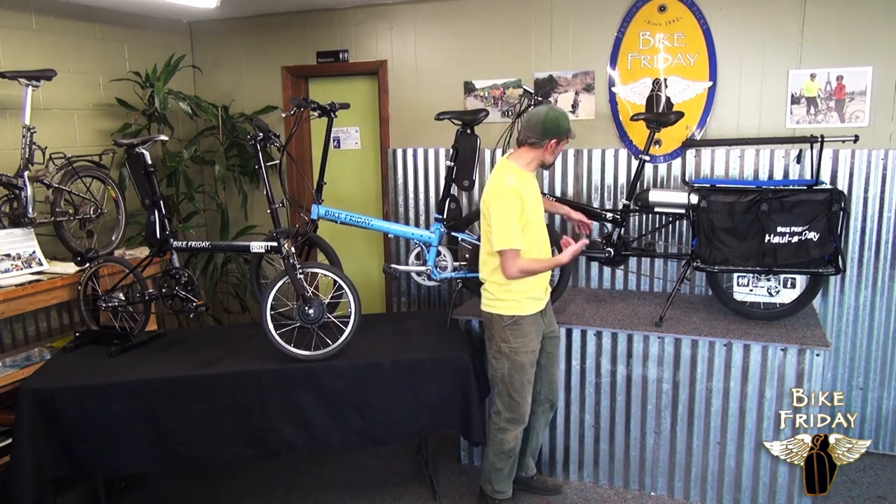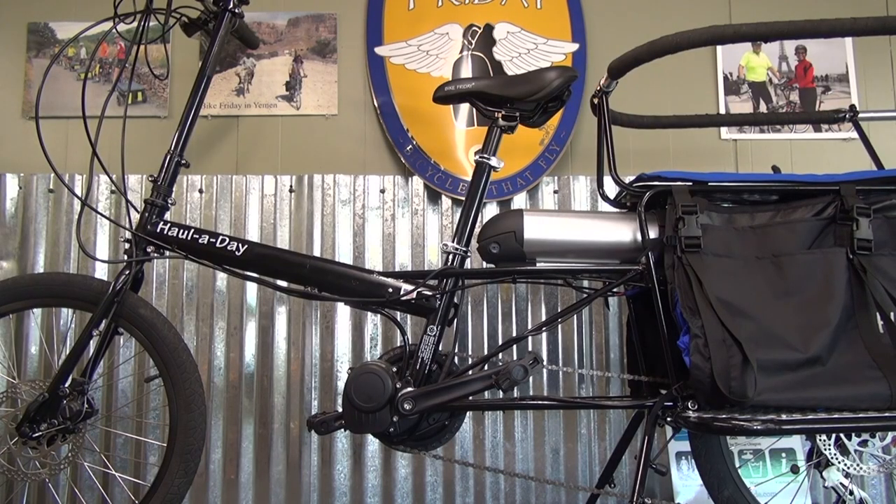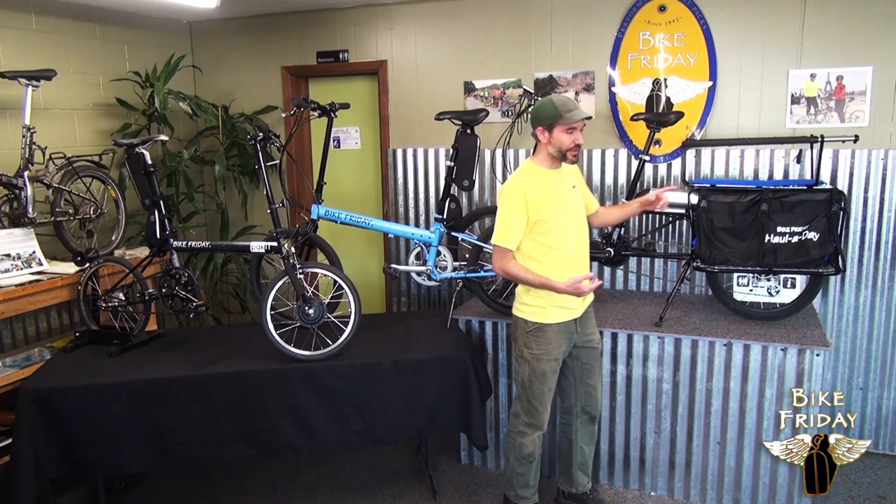The first one, let's take a look — this is our mid-drive pedal assist and the motor here is in between the pedals. This works on any of our models that don't fold: that's our cargo bike, the Holliday, and the family tandem.